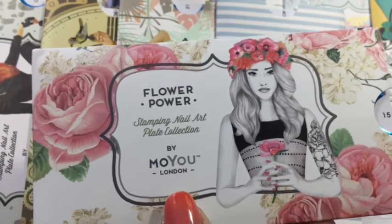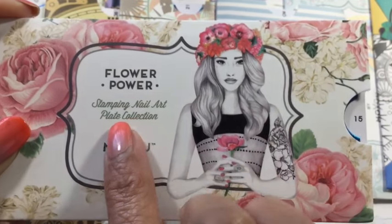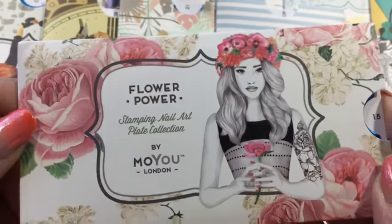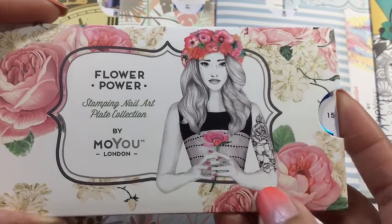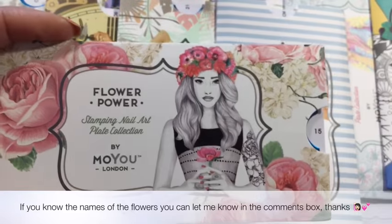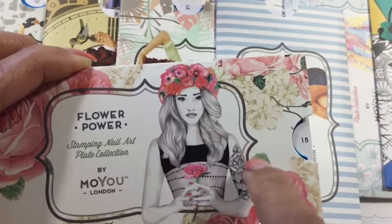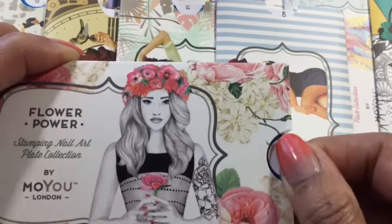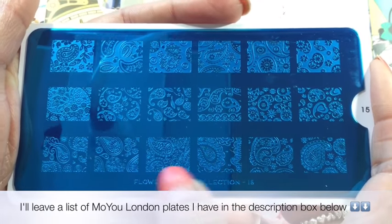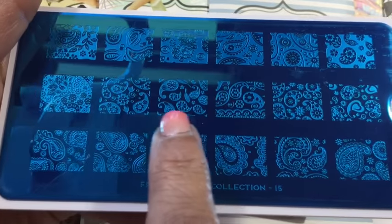Next up is another one to add to my flower power collection — didn't have this plate, so this is plate number 15. The girl's name is Dahlia and I absolutely love this sleeve. It's got gorgeous roses and flowers — she just looks absolutely beautiful, even with a flower tattoo. This plate has 18 images and pretty much the whole plate is paisley, with lots of small paisley designs.